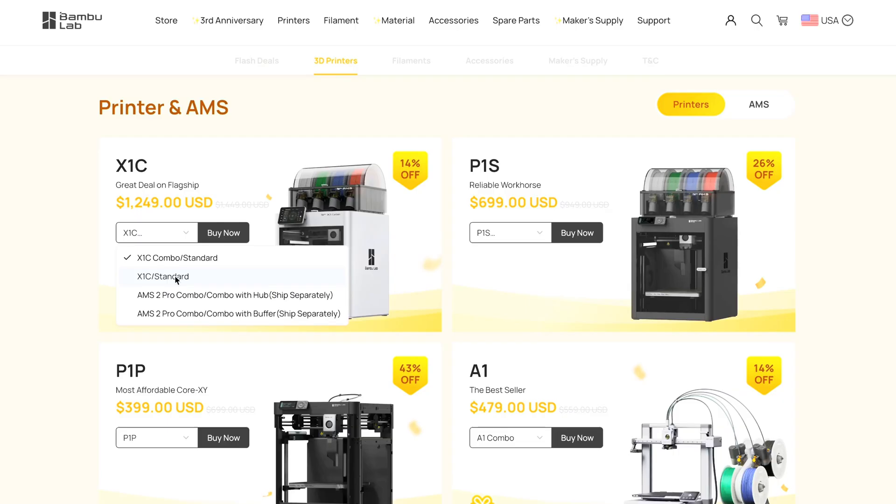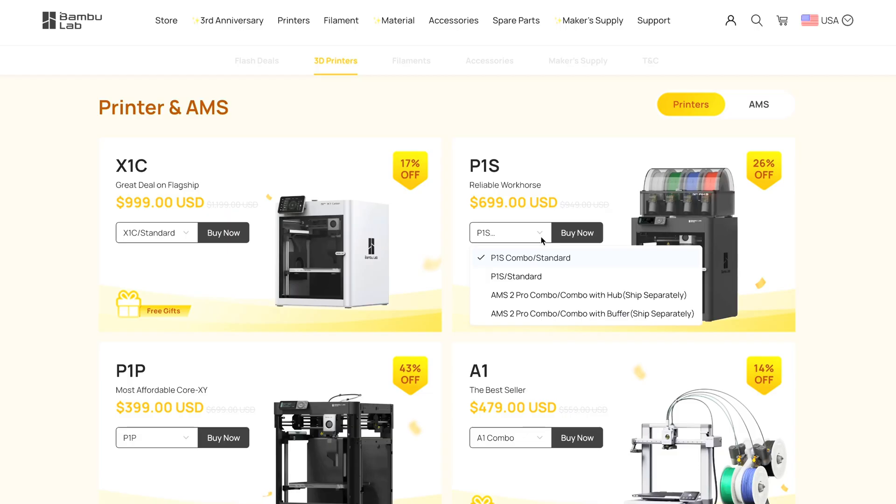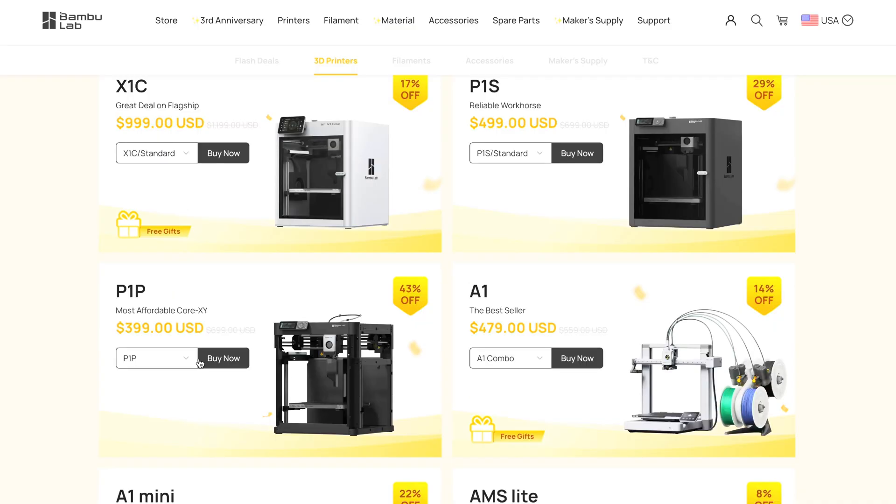Getting into the specifics: the X1 Carbon combo is $200 off, and the X1 Carbon alone is also $200 off coming in at $999. The P1S combo is $250 off, and the P1S alone is actually $300 off coming in at $499.